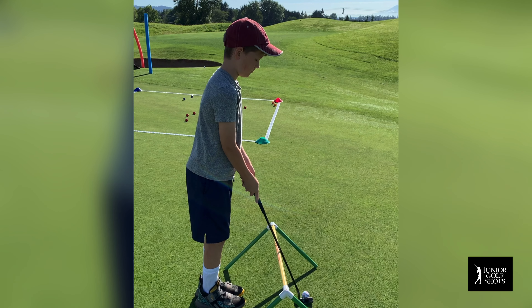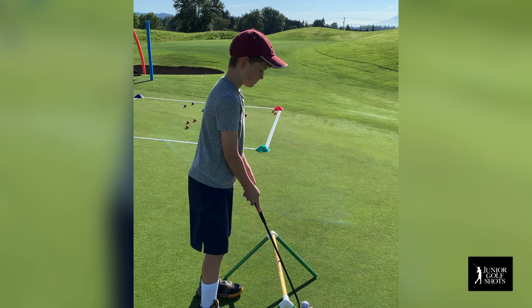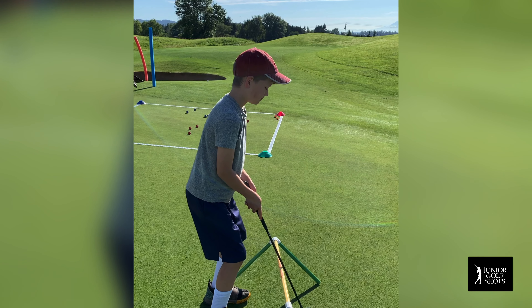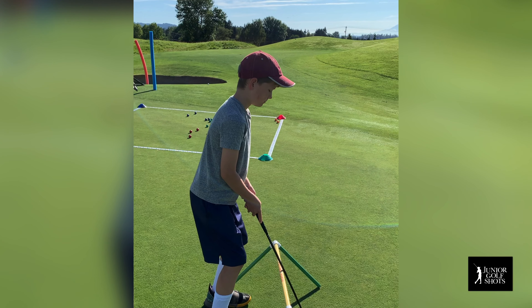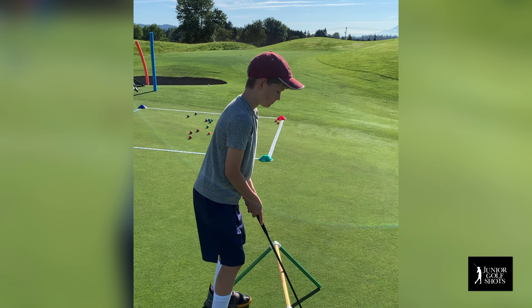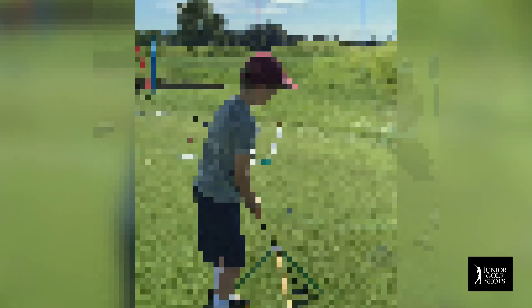Go ahead and move those feet. Beautiful. Move your feet closer to the gold rod. Bend some, bend at the knees, bend forward at your hips, get your eyes way more over the top of the golf ball. And then from there, the putter shaft swings back away and through. There you go.